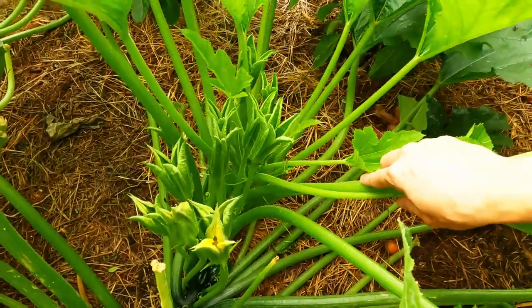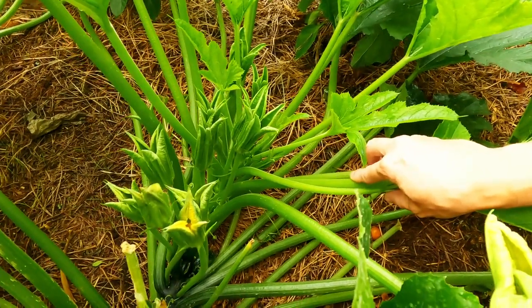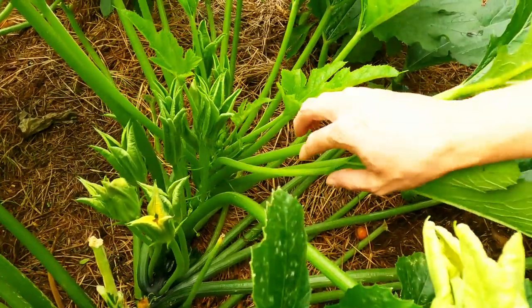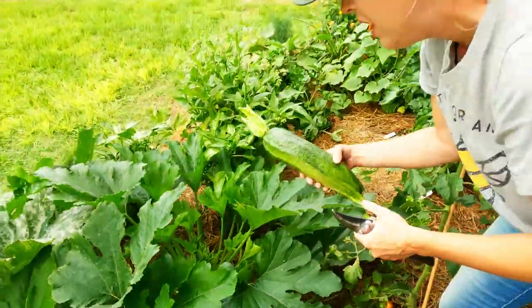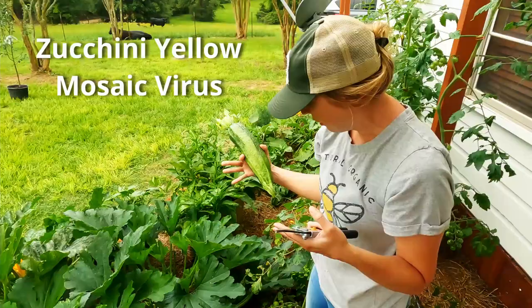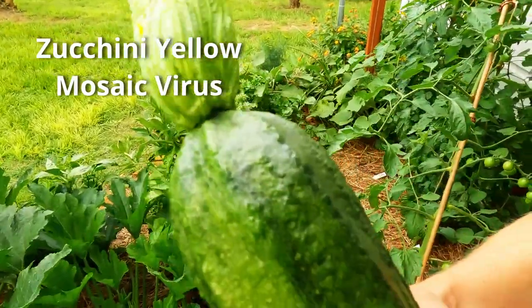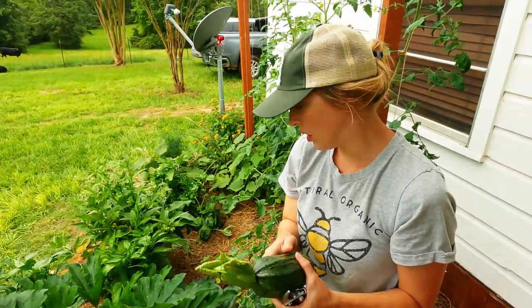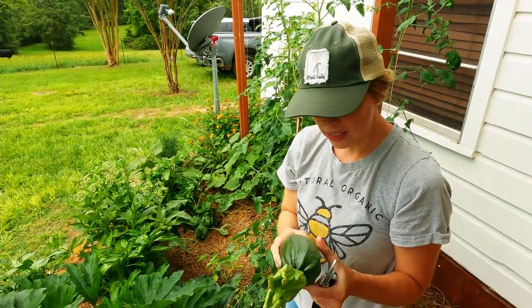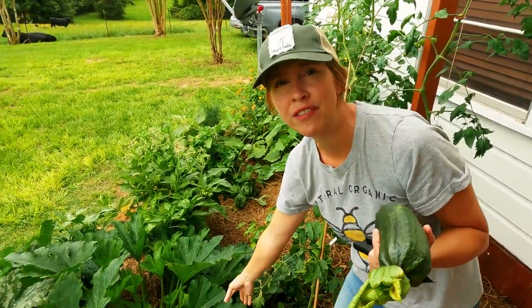The new growth looks healthy, but there is something going on. From what I've read, it's a disease — a virus. It seems to be zucchini yellow mosaic virus. The only way I can really tell that it's affected this plant is by the fruit, and certainly you can judge something by what it produces. With it being bumpy like this, I think it's got to be the virus, even though it hasn't necessarily affected the leaves.